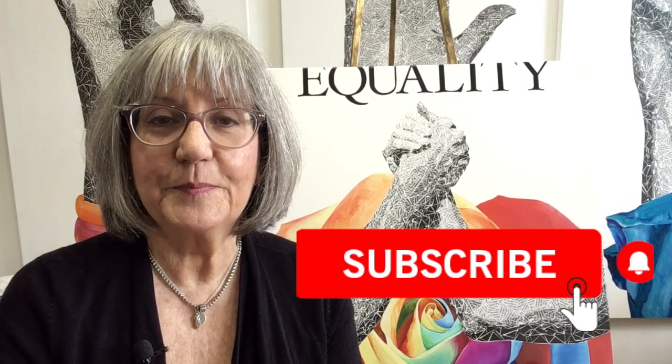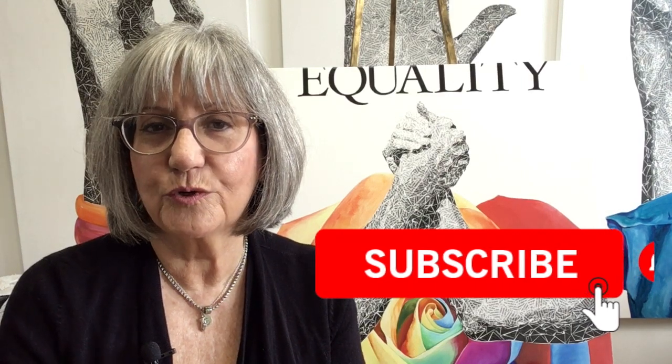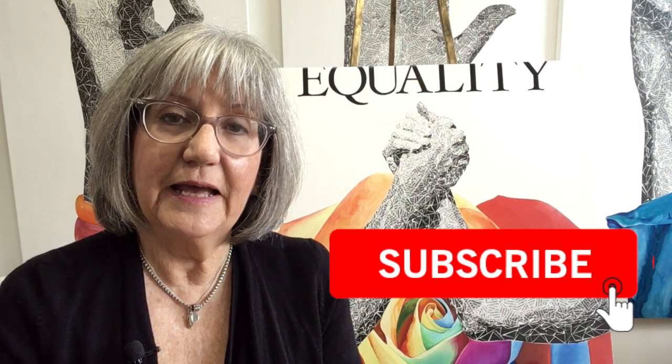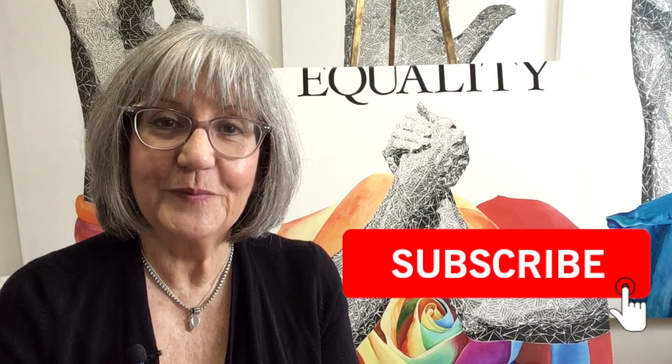I'm still in the beginning stages of this, but I plan to do a lot more. Each of my paintings will be described in a video. Plus I'm planning to do some other stuff on arts marketing and maybe even some demonstrations on mixed media. So come back soon. Thank you. Bye.